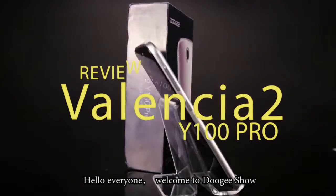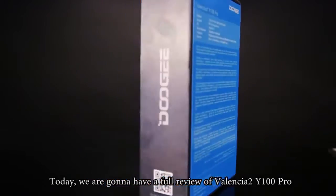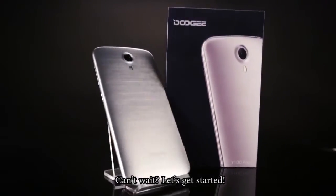Hello everyone, welcome to Doody's show. Today we are going to have a full review of the Valencia Y100 Pro. Can't wait, let's get started.